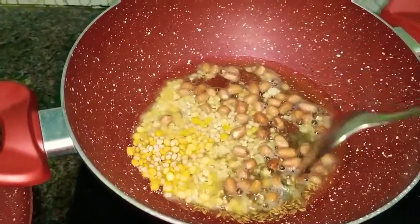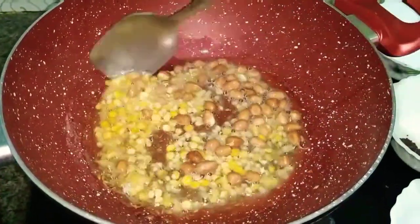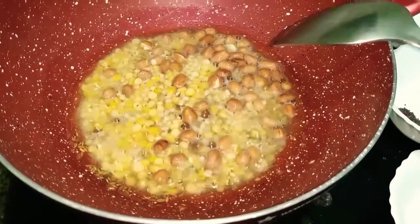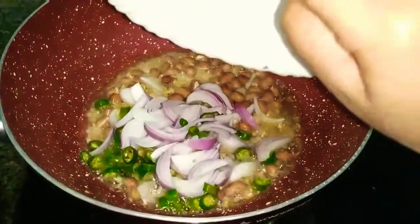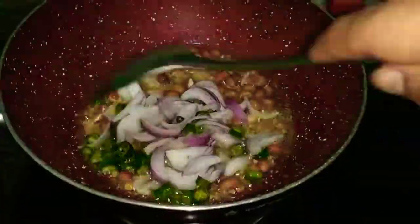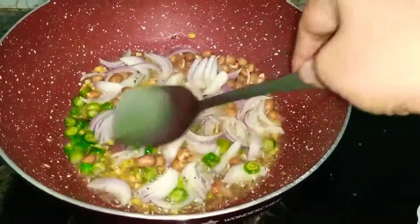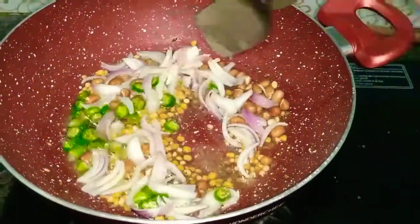Let them sauté until the dal becomes light brown in color. Now we have to add chopped onions and green chilies. Give a good stir, and repeat this process until the onions become golden brown in color.